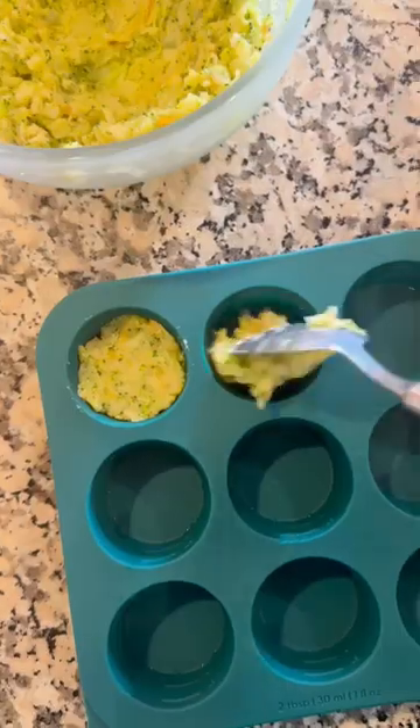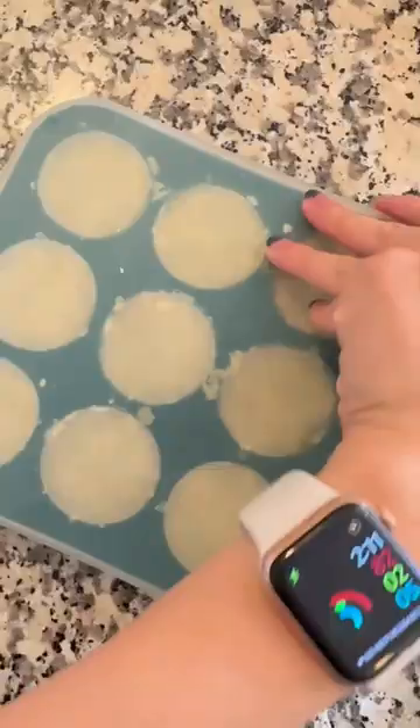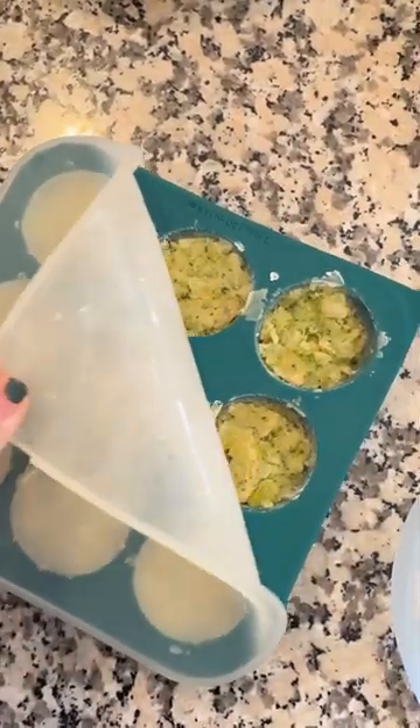I'm portioning out the mashed veggies using the Anytime Freezer Tray in the two tablespoon size. These trays come with amazing silicone lids that easily pop on to seal in your food before you pop it into the freezer.